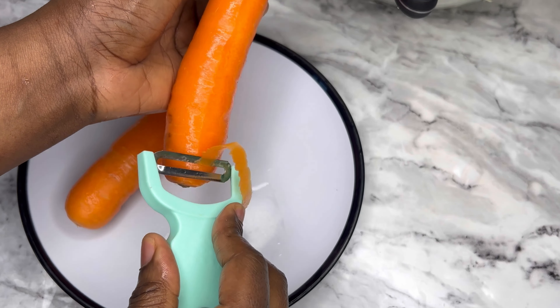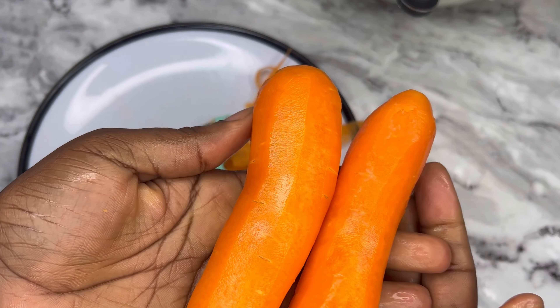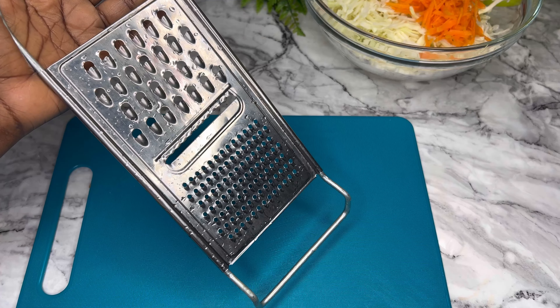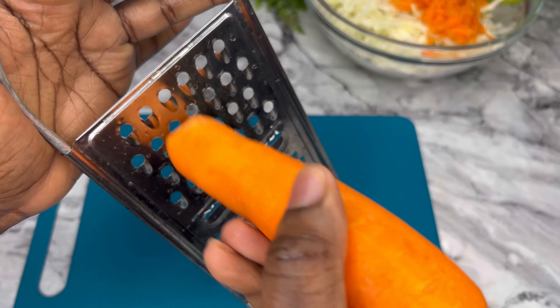Next is the carrot. Make sure to always peel your carrots. I just washed and peeled mine, and then you have your carrot ready. You're going to use the grater — let me show you how to do this.